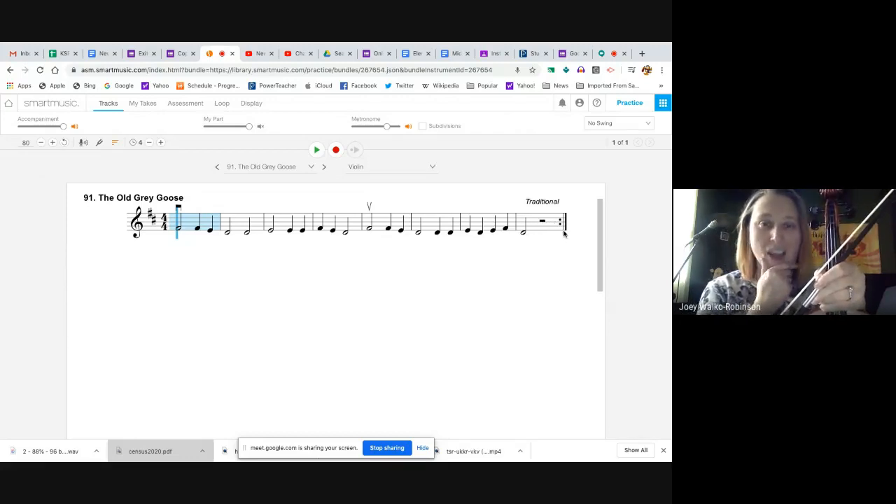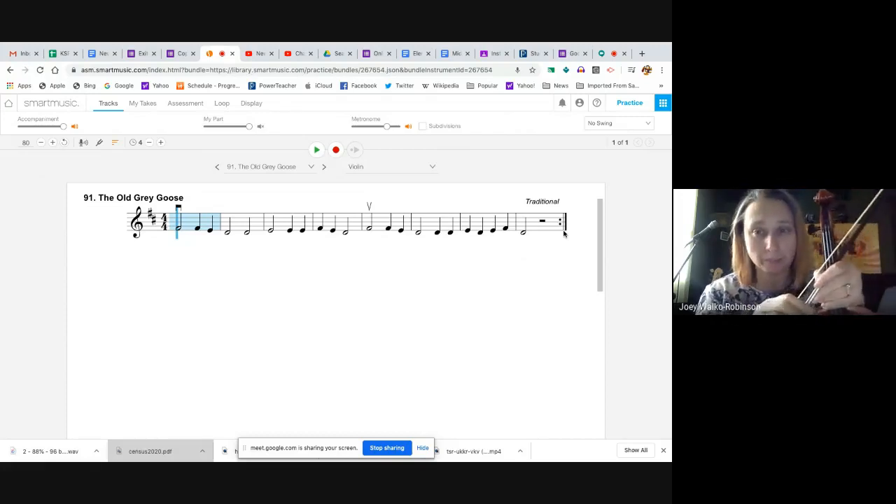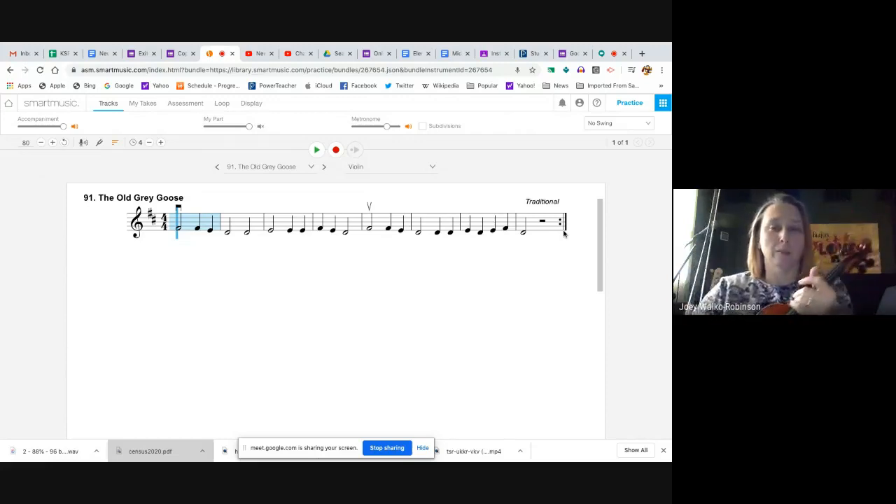Okay, so I saw F, I saw E, and I saw some Ds. I don't see any Gs in this song — there aren't any. So we're not going to use G today for this one.